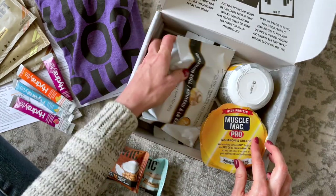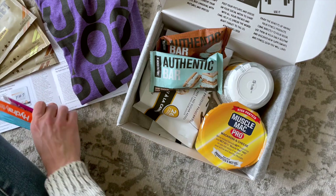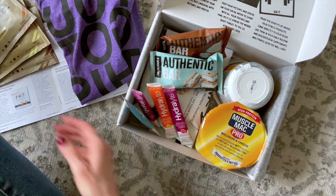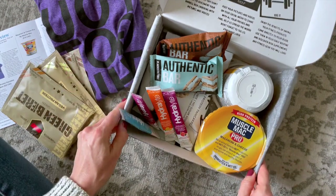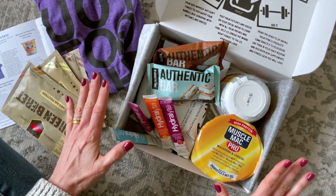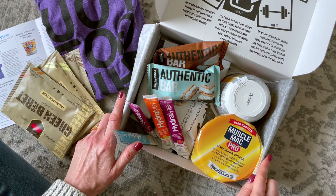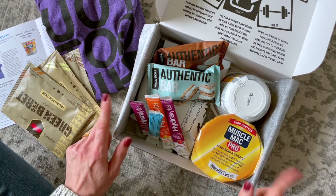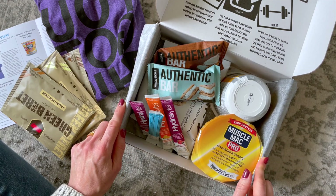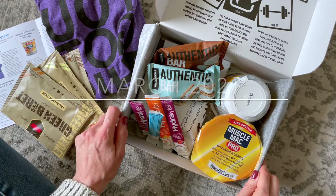So let's do a quick recap: we've got our protein pancakes, macaroni and cheese, a couple of protein bars, some electrolyte powder, protein powder, and our t-shirt. Definitely a lot of snacks, protein bars, and supplement-type products. I did read on their website that you can also receive workout accessories and things like that, so I'd be interested in seeing previous boxes. Comment down below — let me know what you think about this box and would you like me to unbox it again. Thank you so much for watching and I'll be back with more.